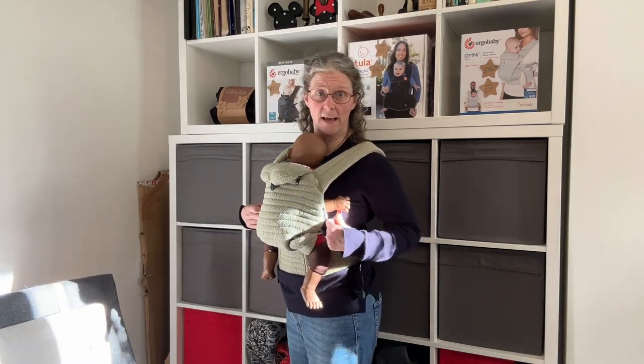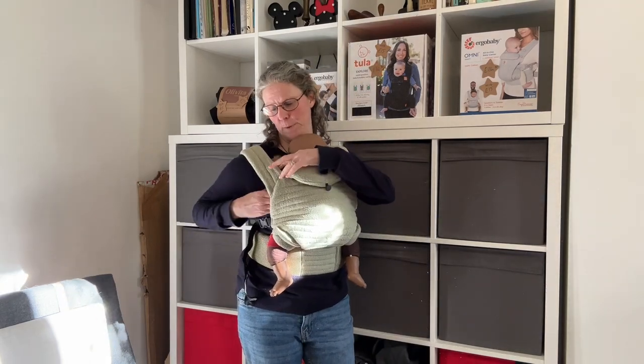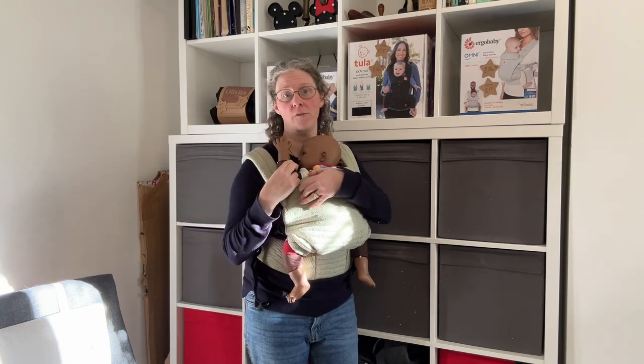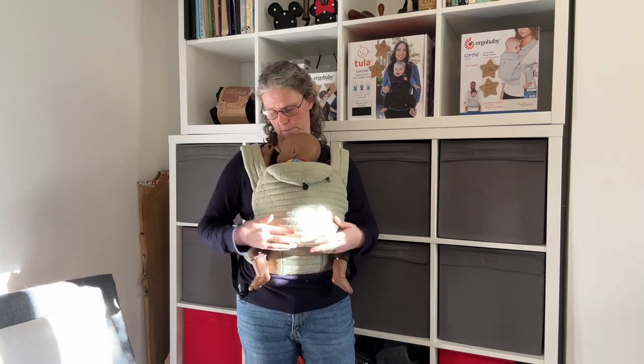Gather your baby's hands up towards their face — that's going to help so you don't get the hands trapped under the strap. I'm then going to swap hands supporting the baby and do the same on the other side: pull down to the floor first, bring it low around your body and up to the buckle, clip in and pull backwards to tighten. What you're going to find is as your baby gets bigger, they'll eventually get an arm out over the top and that's absolutely fine. In the meantime, gather your baby's hands towards their face.